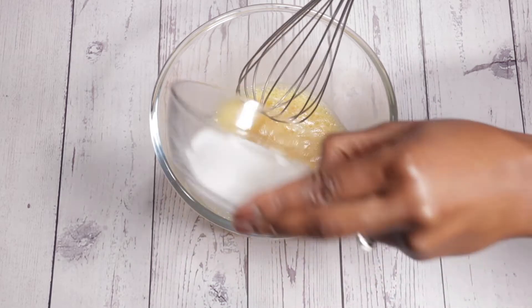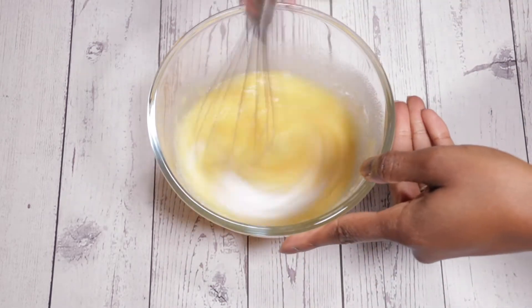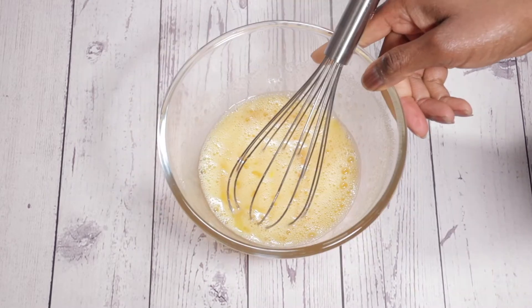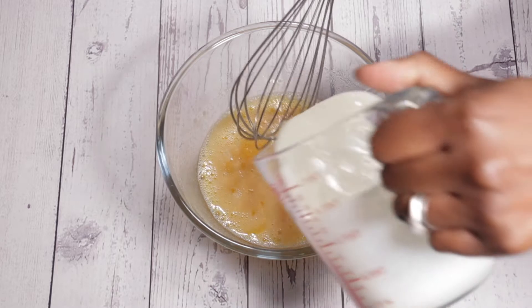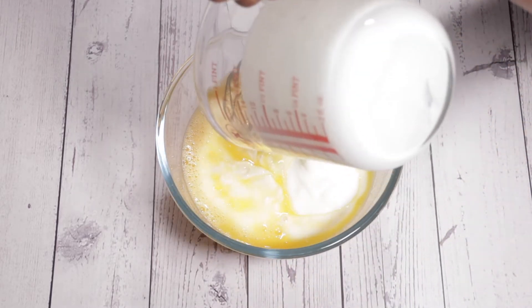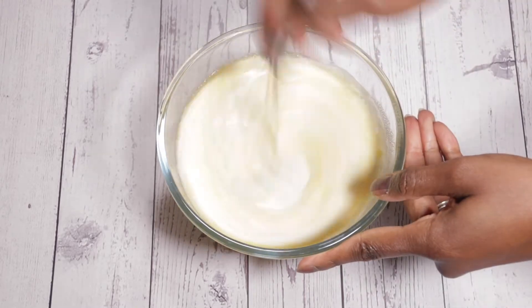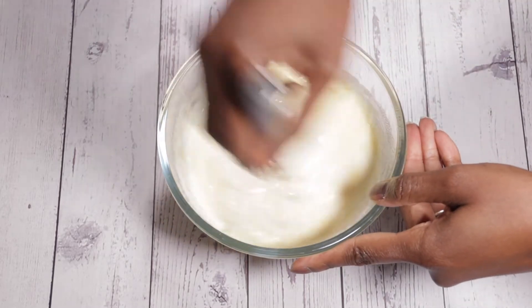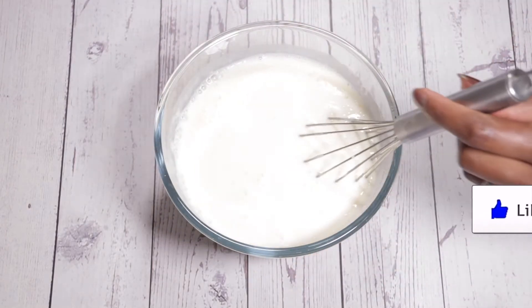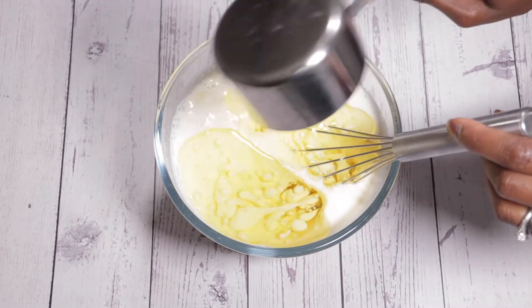In terms of the oil, I'm just going in with some vegetable oil, but any oil of your preference would work as well. I just went in with the buttermilk and we're just going to be mixing this all up, then set this aside once the oil has been added. This is all going to be added in with the dry ingredients once it's all mixed up.